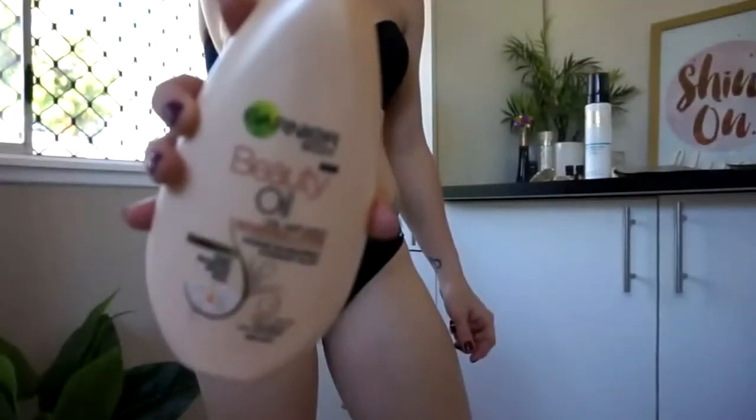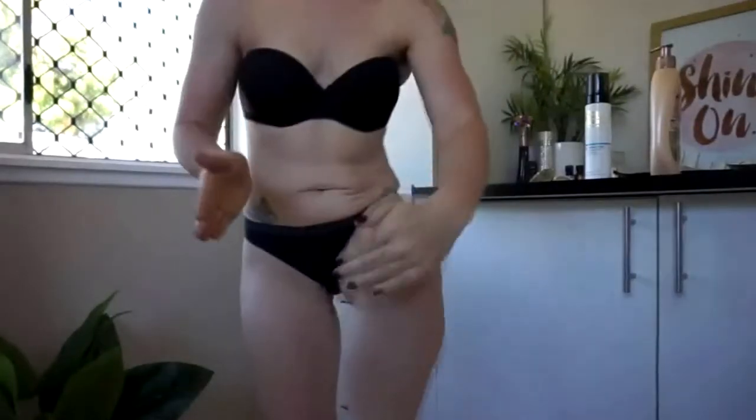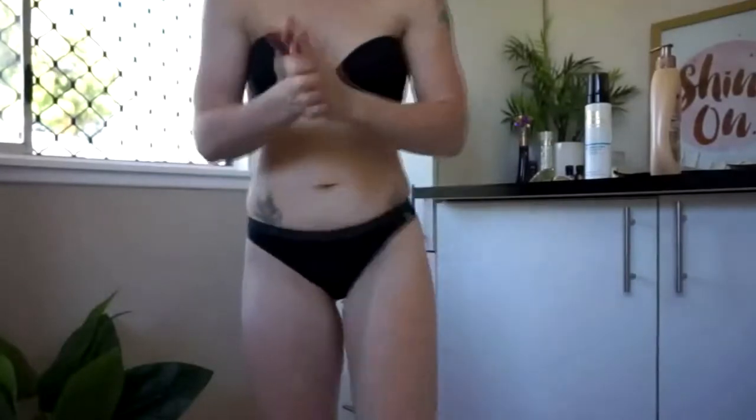I've gone ahead and taken a moisturiser and I'm going to apply this to the areas of my body that I don't want the tan to grab — so that's going to be my feet, my knees, my wrists, my elbows, and my underarms.